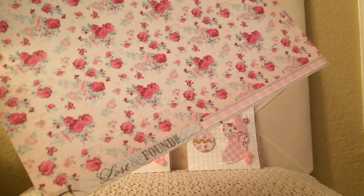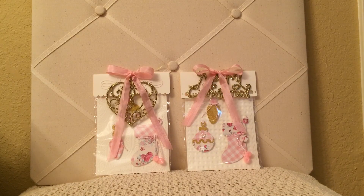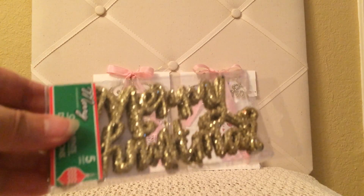I used her favorite paper, which is Lost and Found, and it's two-sided. You can buy this in the 12x12 section of Hobby Lobby. I also used this ornament as an embellishment, which she can also use on her tree. These are at Dollar Tree.